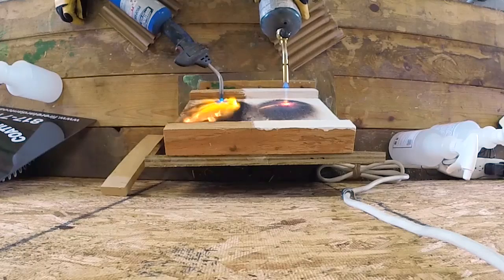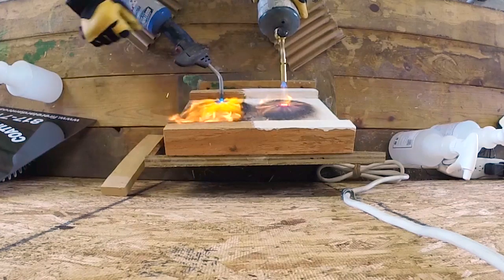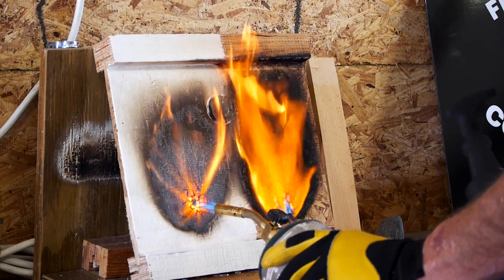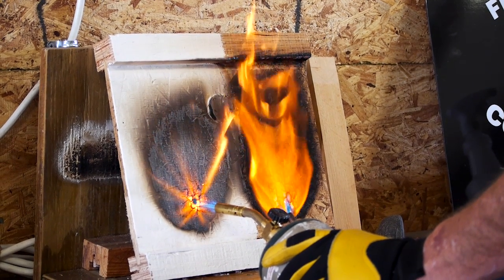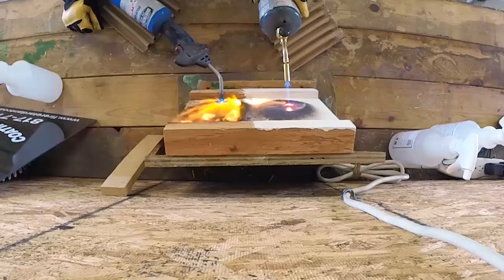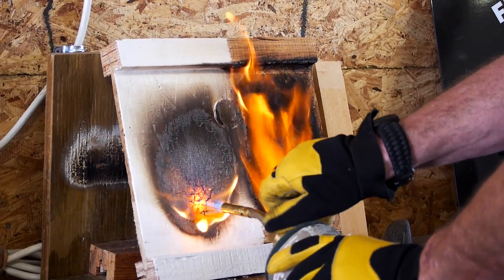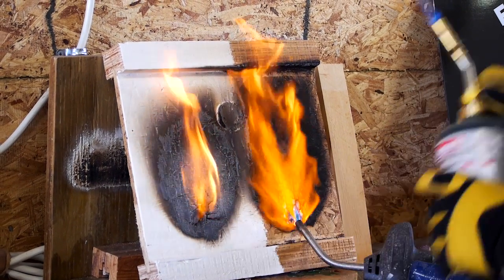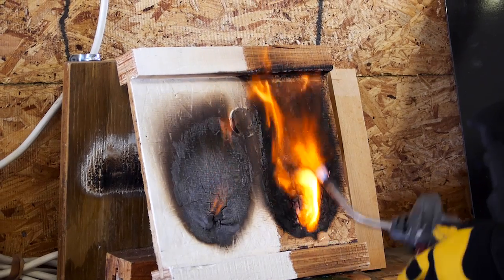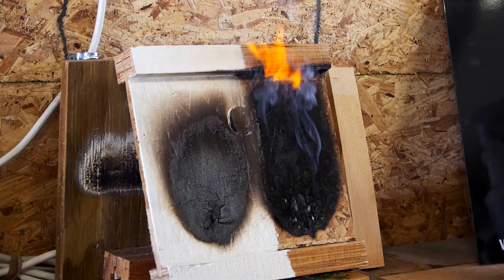As you can see, the flame on the untreated side is already up into the flange. This is a floor-ceiling assembly, so the top part above this eye joist is your floor — you've got heat going through that sub-floor, and by now the underside of the sub-deck is probably starting to catch fire. When we take the flames away, you can see the treated side has extinguished itself, while the untreated side is still burning.